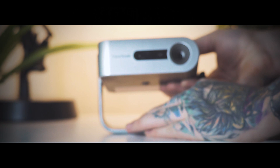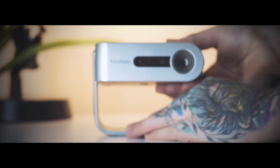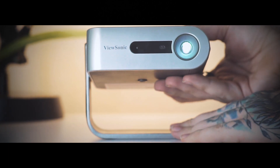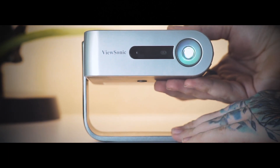You get what looks like a portable Bluetooth speaker, but flip down the lens cover — which doubles as a 360-degree kickstand — and you've got yourself one of the coolest looking projectors.